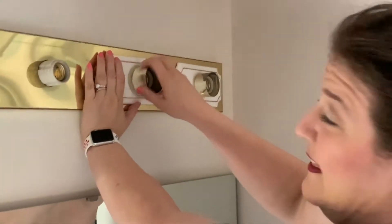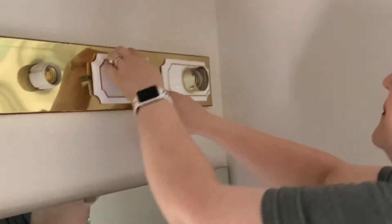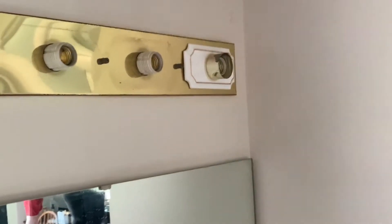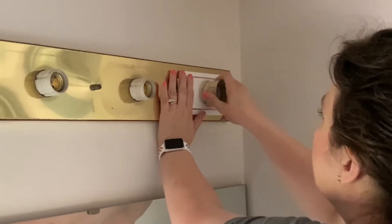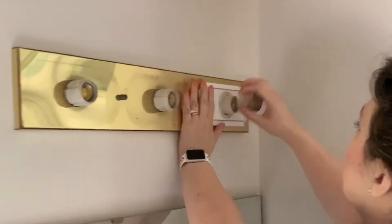I've already turned off my electricity down at the circuit box. On a previous video I showed you how to do that. I had these lights on when I went down to the basement to turn off the power, and then I came up and they were off — so I know it's safe to work on this light.